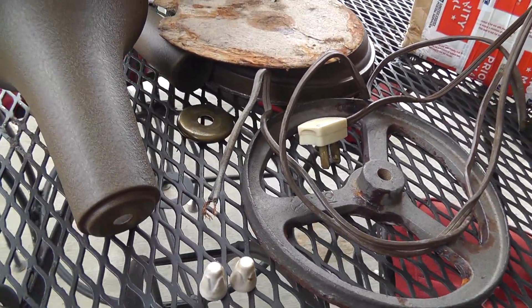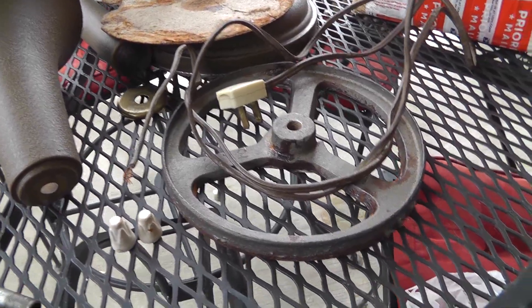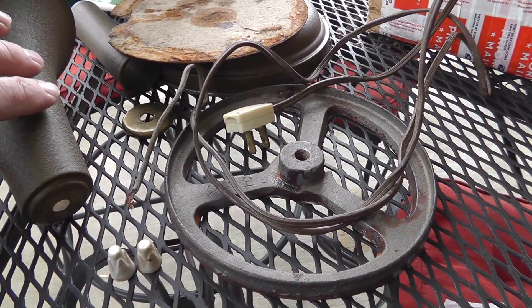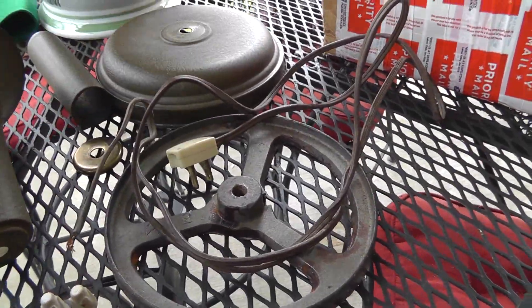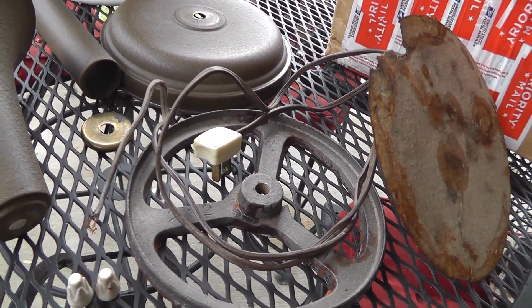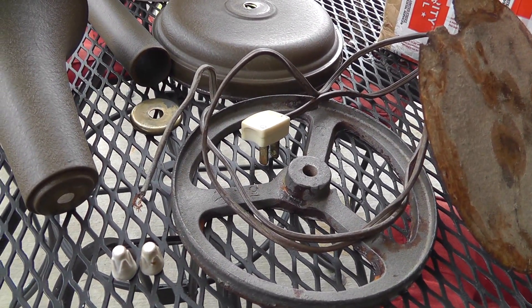So pretty straightforward — run the wire through, put it all back together, clean it up a little bit. Now it's a great time to clean these lamps when they're all apart. You can get into the little nooks and crannies that you normally couldn't get into when it's together. So do a really good job. I'll do a follow-up video with how it's going.